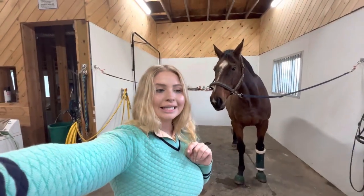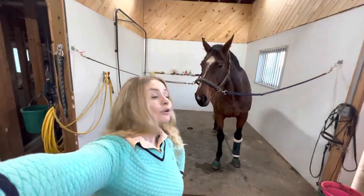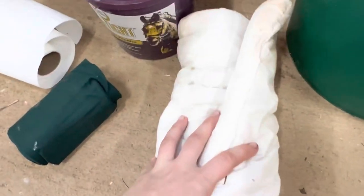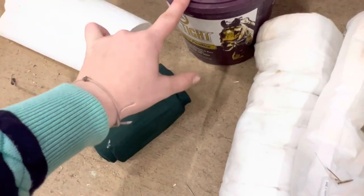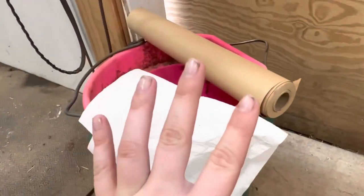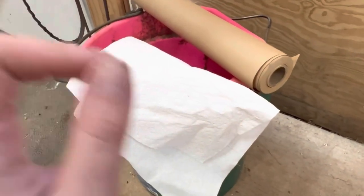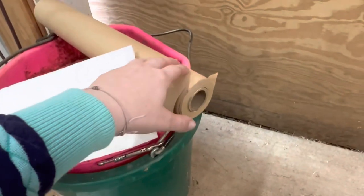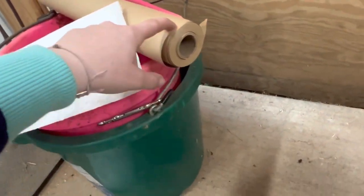Let's get into the supplies you're going to need for the best results. You need a pillow wrap, your standing wrap, your poultice, and poultice papers - this brown paper. A lot of people also use brown paper bags. You can use paper towels but it's kind of hard to get off, so I really recommend poultice papers.